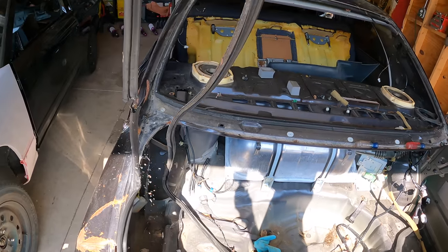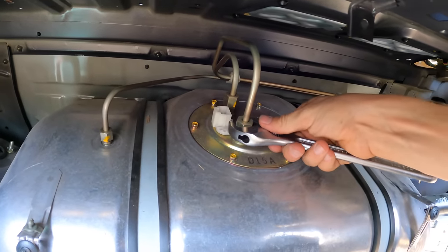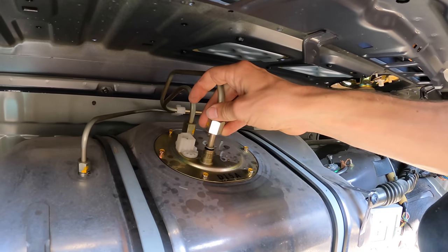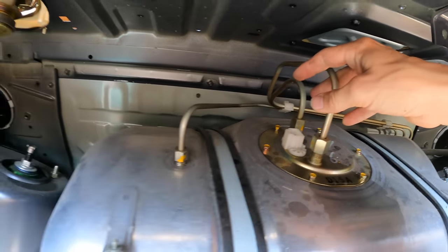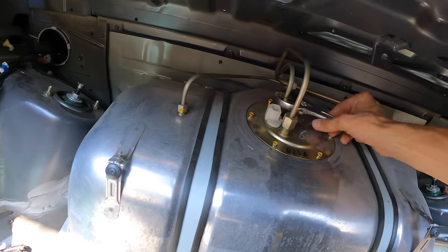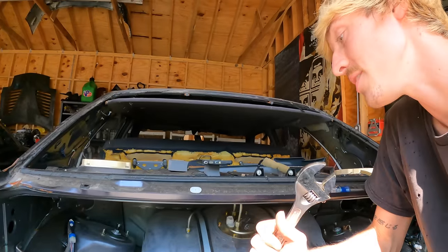Most of our harness is free. We'll free up the rest once the tank is out since we'll have more access. Hopefully there's no fuel pressure — it squirts us. There it is. Oh, there's 93 in this tank — yeah, I filled it all the way up on the drive home. Probably shouldn't have done that.